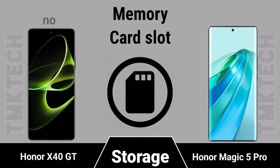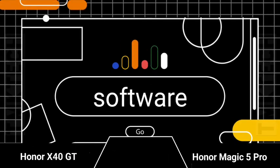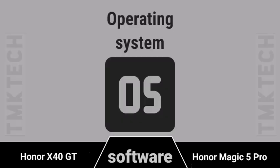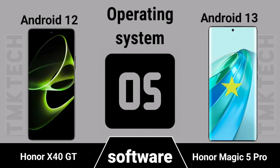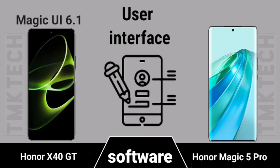Memory card slot availability, software platform, operating system, and user interface comparison between the two devices.